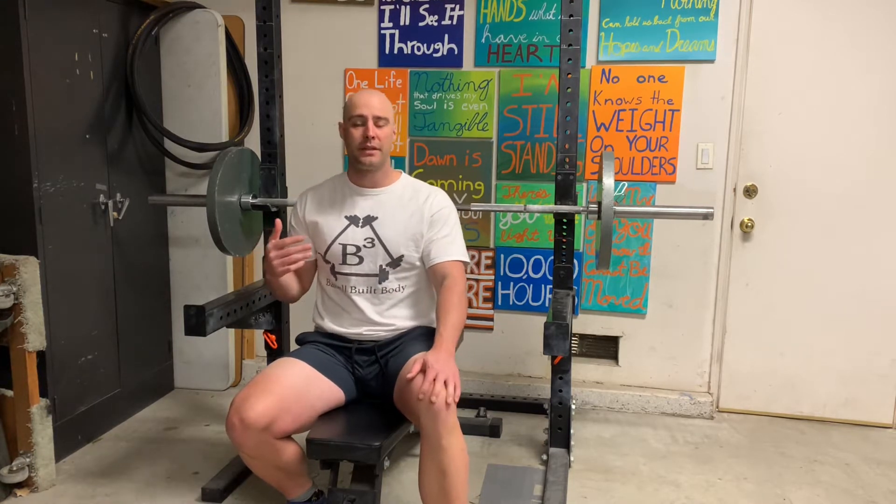What's going on? It's Sean from Barbell Build Body and today we're talking about why you can't bench with your lats. The lats are just not a prime mover in the bench press. I wrote an article a couple weeks ago — I'll link it — if you're interested in diving through the research. I go through all the studies that deal with bench press and muscle activation, so go ahead and look at that if you're interested.